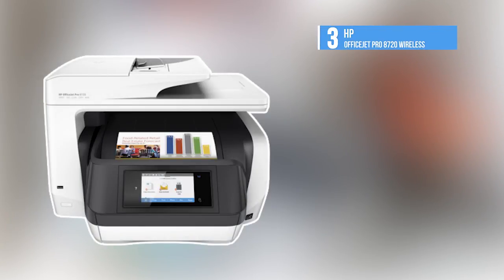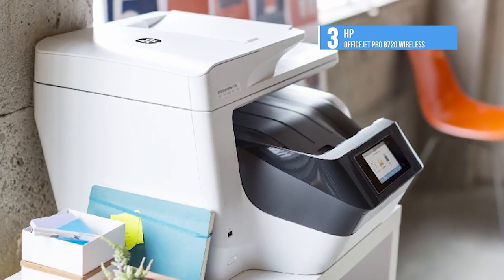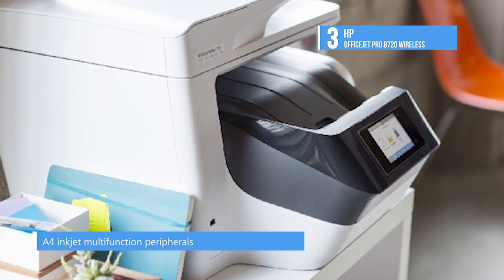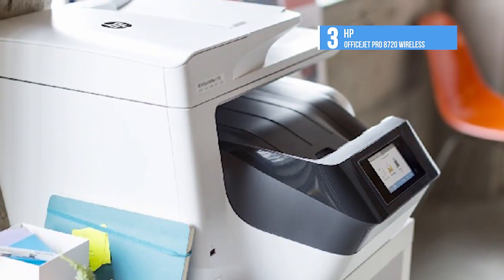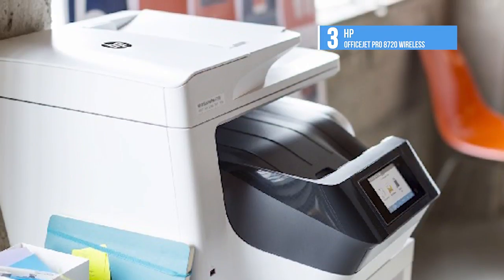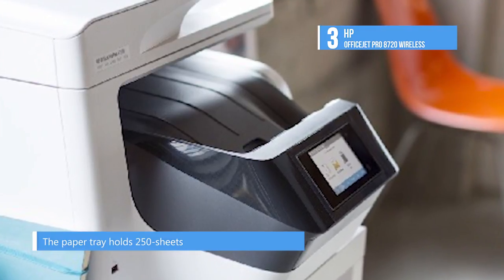At number 3, we have the HP OfficeJet Pro 8720 Wireless. HP's hulking OfficeJet Pro 8720 is one of the biggest A4 inkjet multi-function peripherals out there. That's largely down to an unusual printer design where paper is ejected away from you into a 150-sheet tray — most inkjets print towards you. The top portion contains a flatbed scanner with a 50-sheet automatic document feeder.